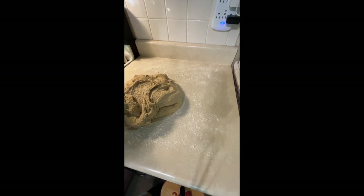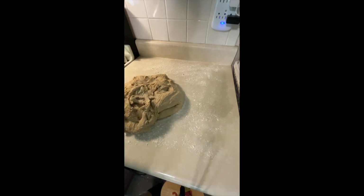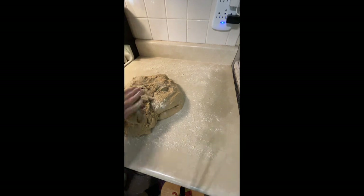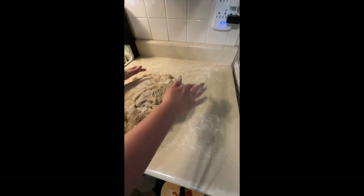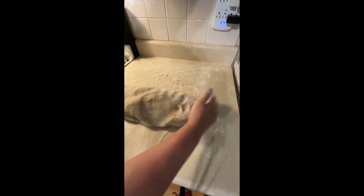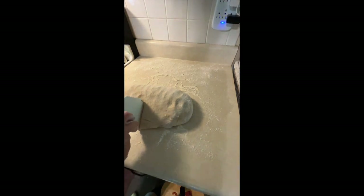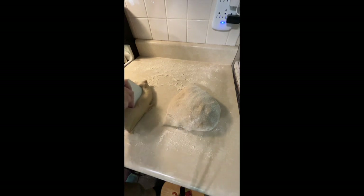I'm going to sprinkle a little bit of flour on top just to give it a little less stickiness. Actually, the dough feels really good — it's a little sticky but not bad at all. All I'm going to do right now is get it into a nice round where it's easy to cut in half and get it relatively close to even. I'll just roll it to where I've got a nice big wad of it, then take my scraper and eyeball where I think half is.